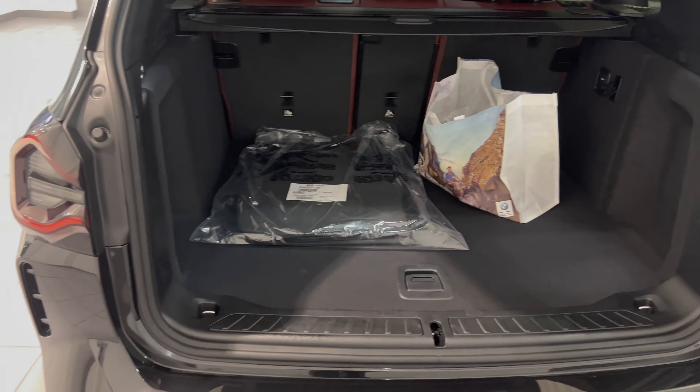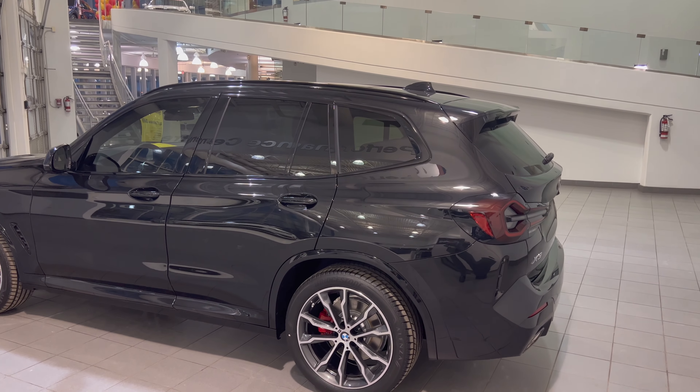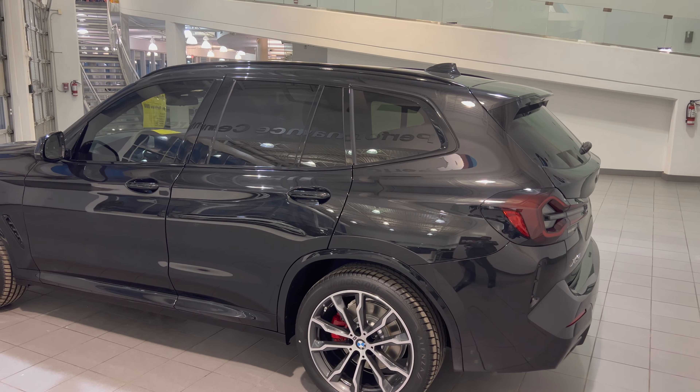You'll notice at the back we have carpet mats and a gift basket we do for customers. The carpet mats are staying inside because the customer installed rubber mats for delivery day. To close the trunk there are two buttons — one for closing and one for locking the doors after it closes. If you have the key in hand, you can also do comfort access by waving your foot at the bottom to open and close the tailgate. Remote engine start is now available: triple-click the key fob or use the My BMW app to precondition it via satellite — no need to be within range.